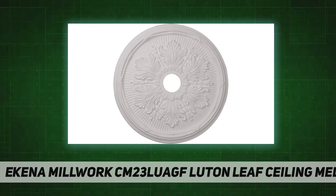Item Package Quantity: 1. Certification: Not Applicable. Included Components: 1 Ceiling Medallion. Batteries Required: No. Warranty Description: Limited Lifetime. February 27, 2018.